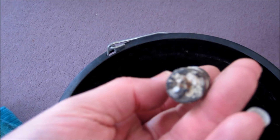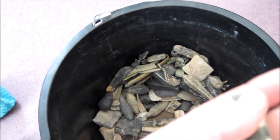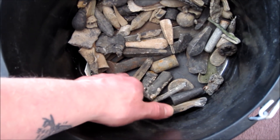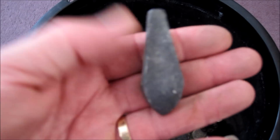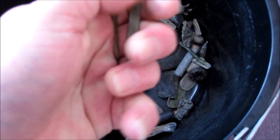No idea what sort of weight that would be, and I know nothing about fishing. If anybody does and can point out any of these — what they're called or anything — feel free to leave a message. What else have we got? This sort of thing — again all sorts of bits of scrap lead.